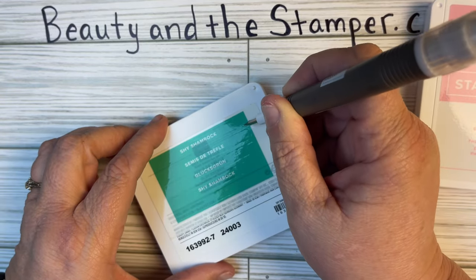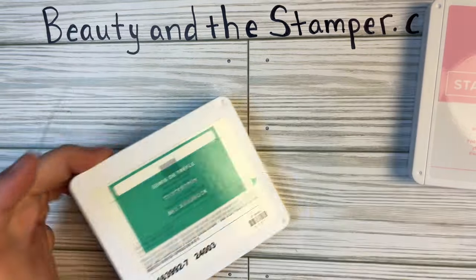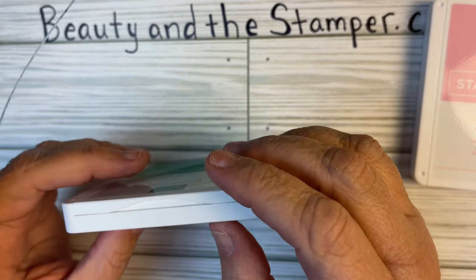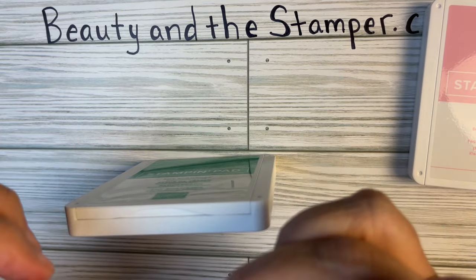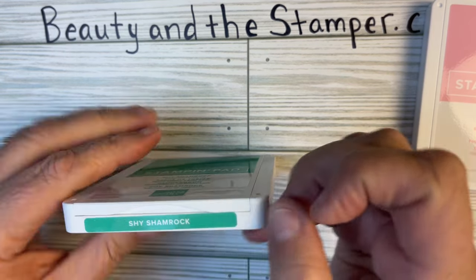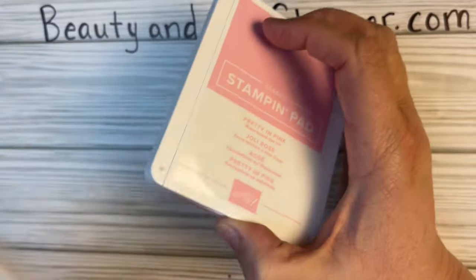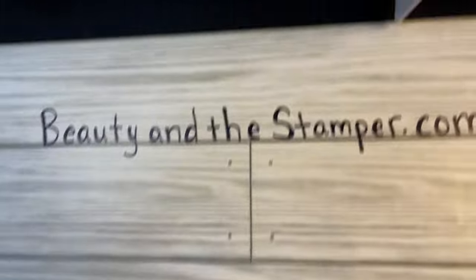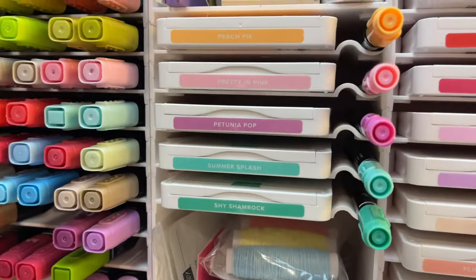Let me know what your favorite color is. I'm thinking that mine is the Peach Pie. I do like the Petunia Pie as well. I like them all, but I think the Peach Pie is my favorite one. And there we go — that's it, I'm all set and ready to go. I'll just take this off, and there it is — there's my new colors right there.